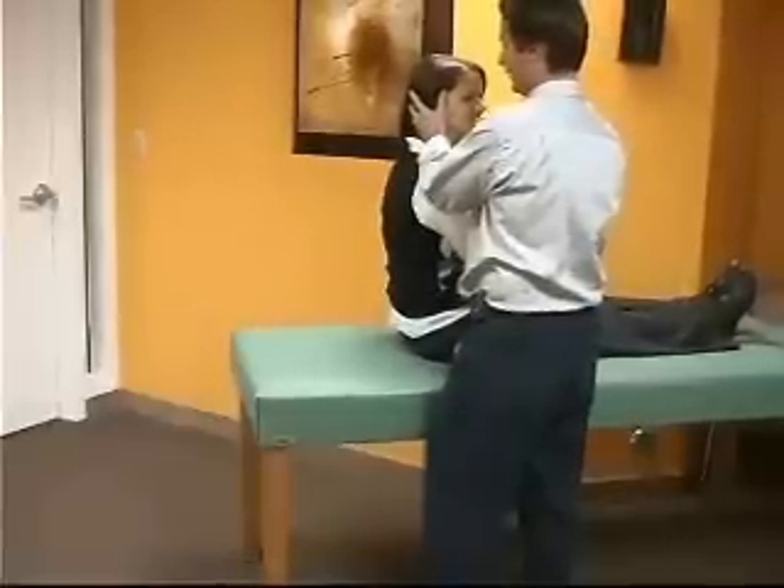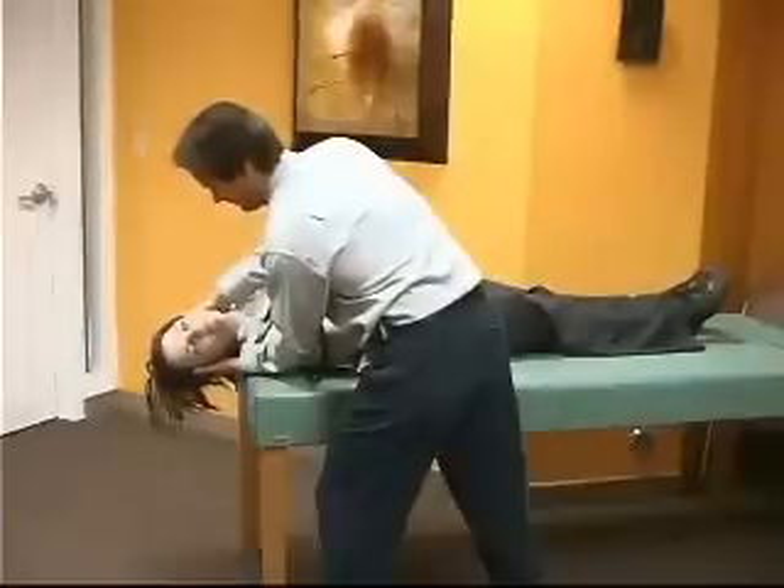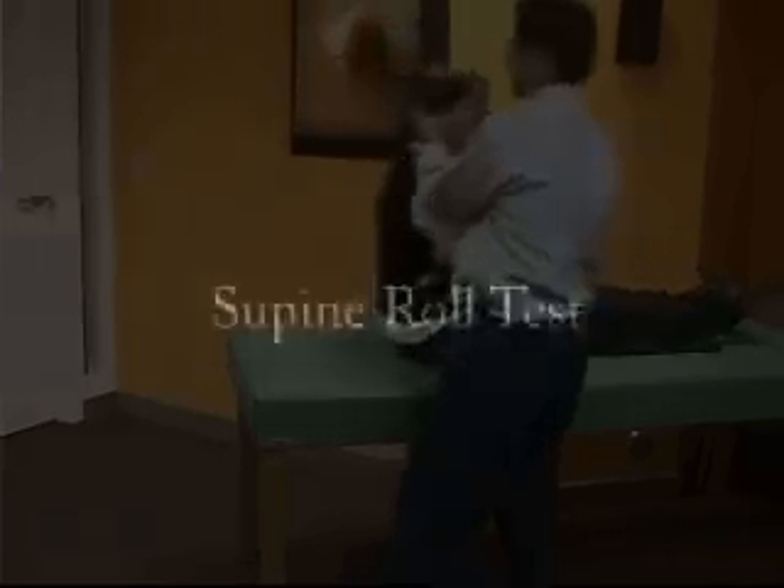The head is turned 45 degrees to the right to test with Dix-Hallpike positioning to the right side. One looks for nystagmus at this point and may proceed into treatment or may have them sit back up.